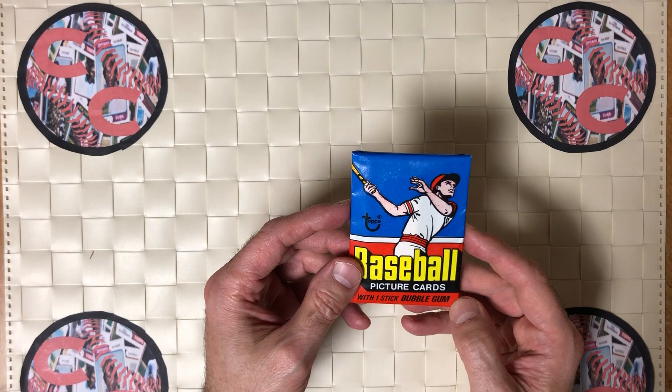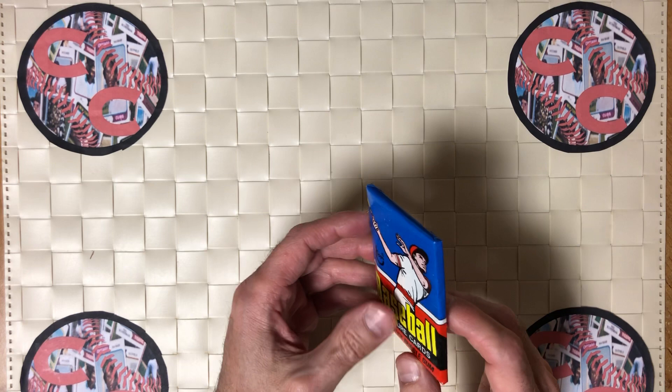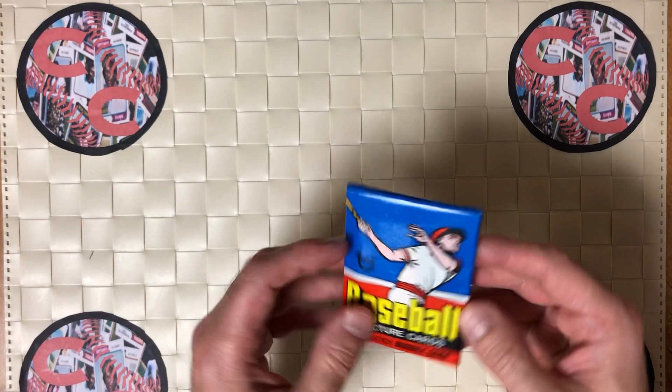This is a great set. What we're going to be looking for is the Andre Dawson rookie, Bruce Sutter, Dale Murphy, Mark Fidrych — The Bird — and there's also some great cards that are tough to come by in good condition like the Thurman Munson, Pete Rose, and Nolan Ryan. So without further ado, let's open this up.